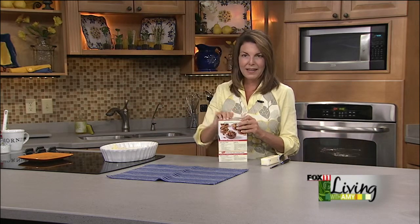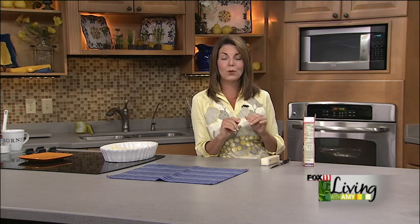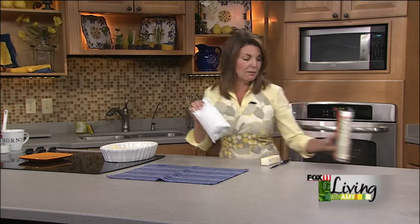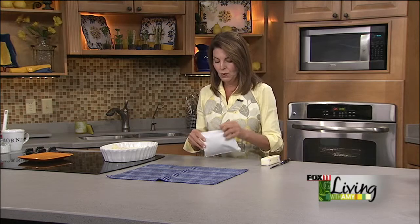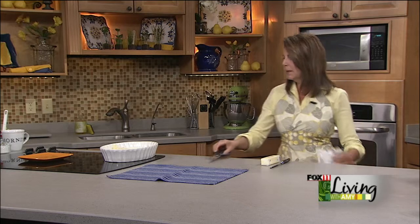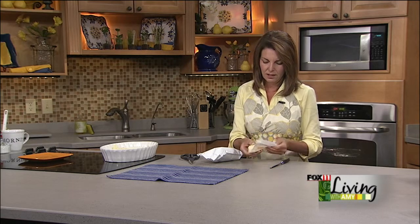My casserole's got to have a good crunchy topping, so I'm always coming up with different fun crunchies. You can use crushed up potato chips, crushed pretzels, crushed croutons, cornflakes, or buttery crackers — things you may already have around the house. This one is going to be a dried stuffing mix, chicken flavor with sage, and it's really going to form like a stuffing on top. You don't need to prepare it according to package directions — just use it dry. I'm also going to melt one stick of butter to drizzle over the stuffing, so it's going to be crunchy and yummy all at the same time.